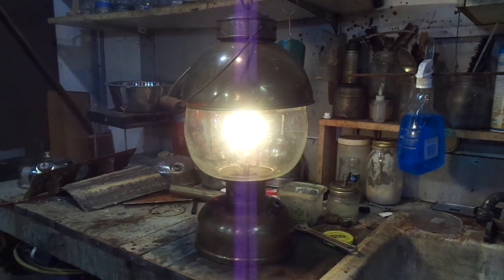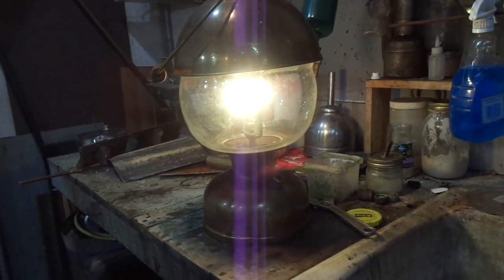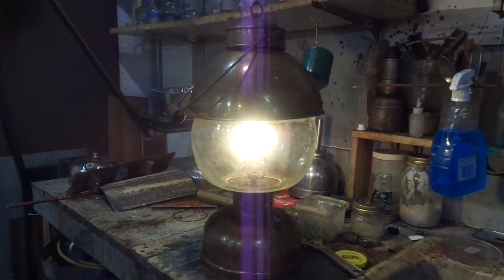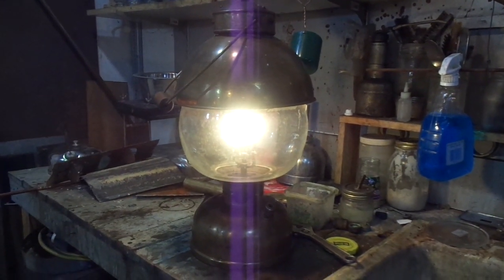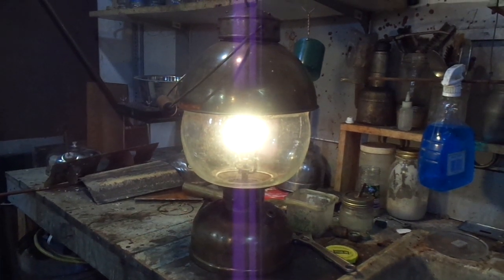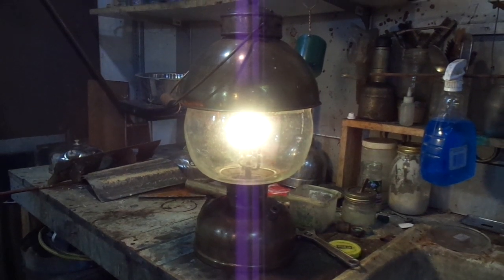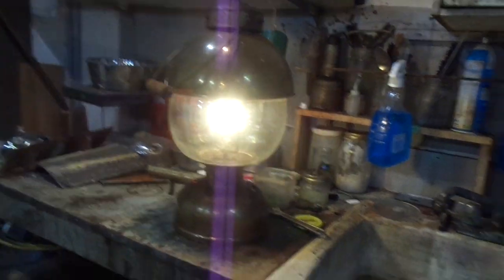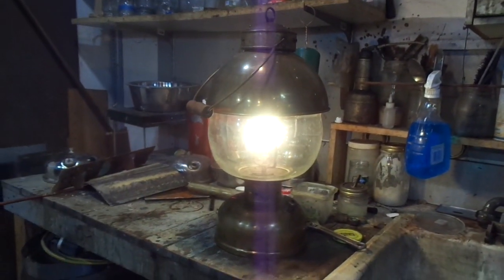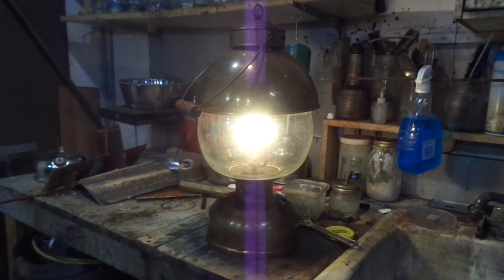We're going to be wrapping this guy up and sending it off to his new home. It's kind of a joy to work on these old guys and just take them for what they are, without having to do too much polishing or anything like that. The collector who is going to put this guy in his collection wanted the original patina and just to make sure it worked good.